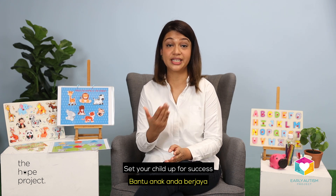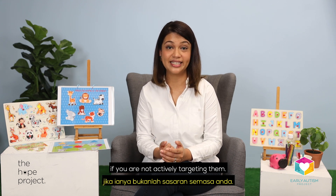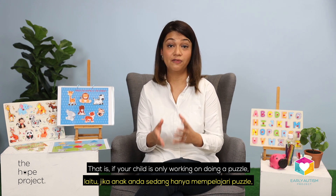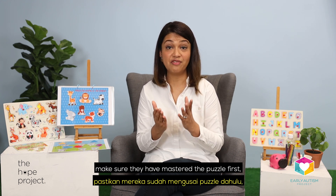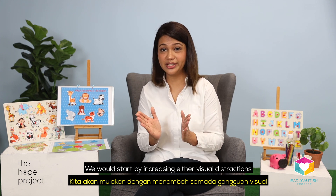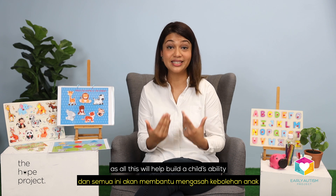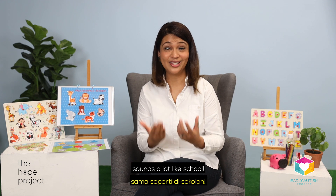Set your child up for success by initially minimising these distractions if you are not actively targeting them. That is, if your child is only working on doing a puzzle, focus only on puzzles. If they need to learn to tolerate distractions, make sure they have mastered the puzzle first before incorporating distractions one by one. We would start by increasing either visual distractions or audio distractions, and then gradually introducing other children to the room as well, as all this will help build a child's ability to attend amidst distractions. Sounds a lot like school.